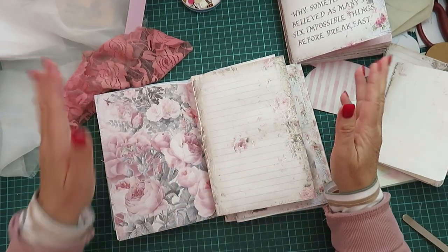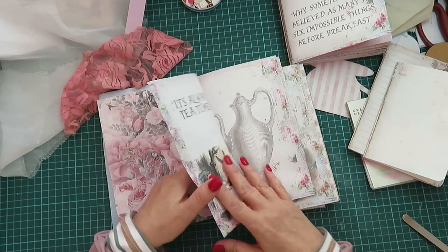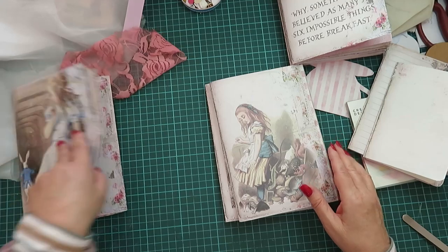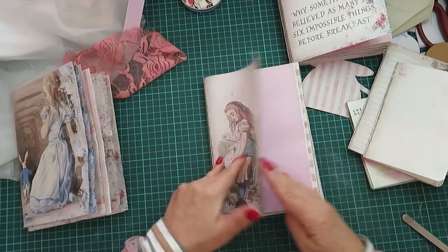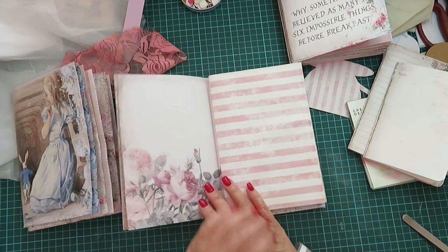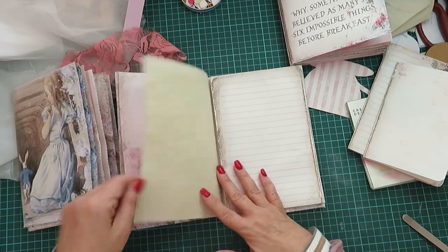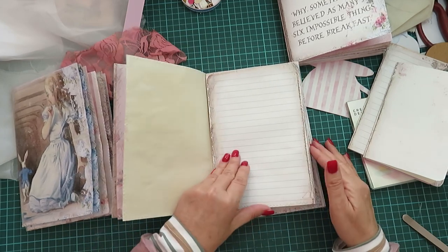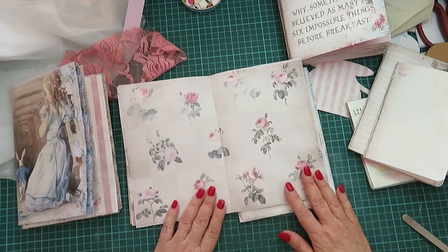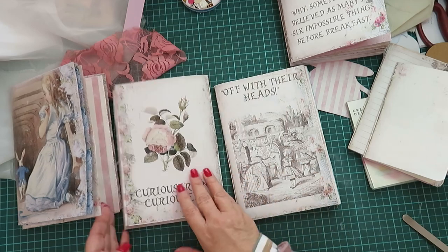Stitching them together gives your pages more substance rather than using a single page, although there's nothing wrong with the single page. Then we have the center page — on each center page I like to put a picture. I'm not going to do a whole lot of distressing. This is coffee-dyed paper here.